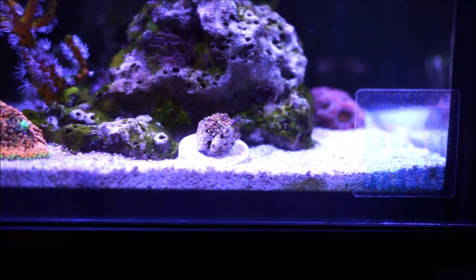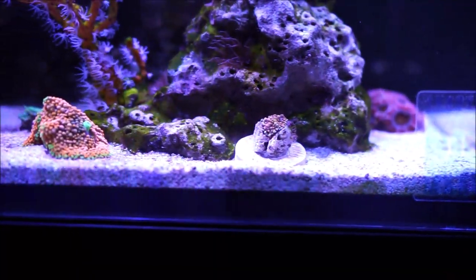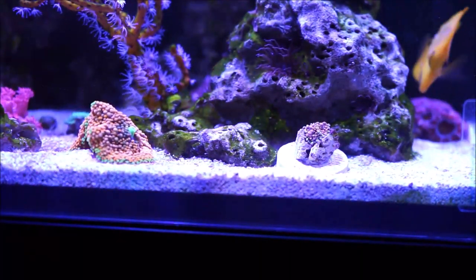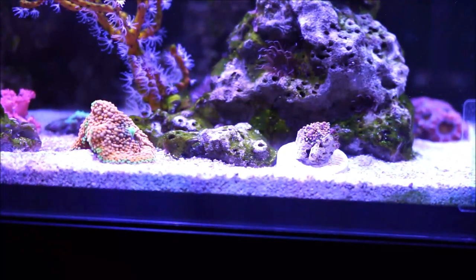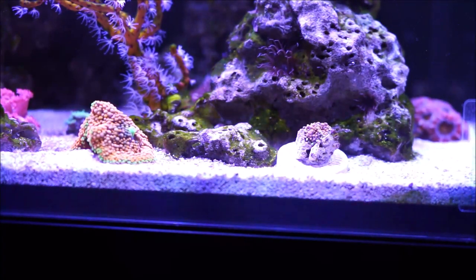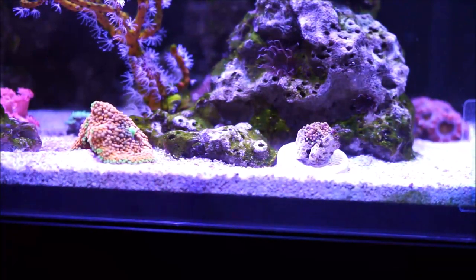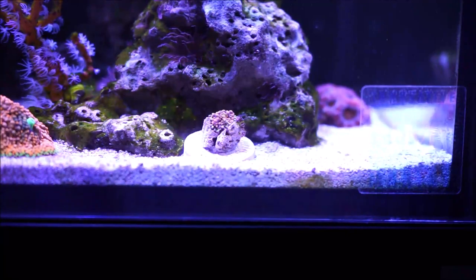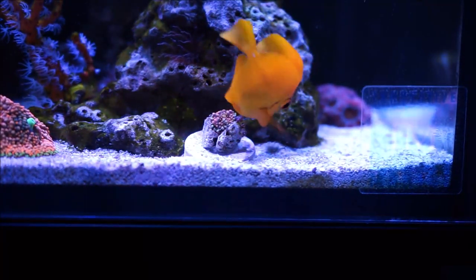Now I'm going to move the camera a little bit to the side so you guys can get an idea of what I was talking about when it comes to the mouth. If you look on the left, that's the Ricordia Florida, and you see that green spot in the middle — that's the mouth of the Ricordia Florida. If you look closely, you'll see that on the actual mouth there are no tentacles; it's just a mouth protruding in the center. But when you look at the yuma, although this one is fairly small, you'll see that the mouth, versus the Florida Ricordia, also has those little tentacles. So that's how you can tell one from the other.